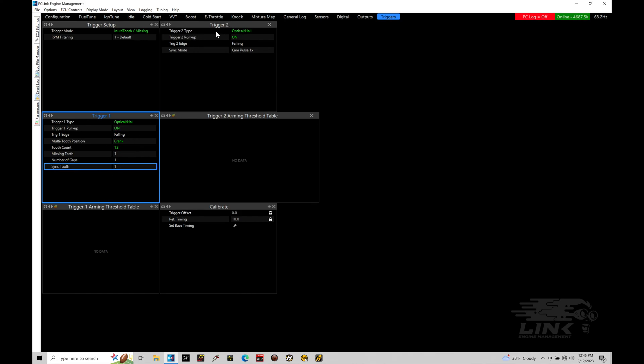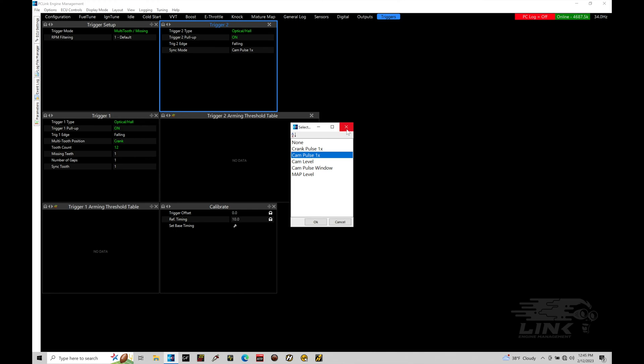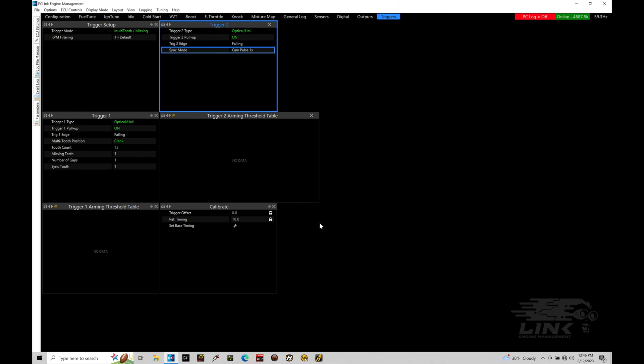On trigger two, we have our type set, our pull-up set, the edge is falling, and then there's our sync mode - what we have in terms of the pulse pattern out of our specific configuration. I have a 12-tooth multi-tooth missing setup, so 12 total teeth missing one, and then I have one pulse coming out of my home signal or trigger two cam signal. So I have this set as cam pulse one. I have a pretty basic trigger pattern on this engine. What we're going to find is if we store these settings, we can go into the trigger scope to verify everything is going to be functional.